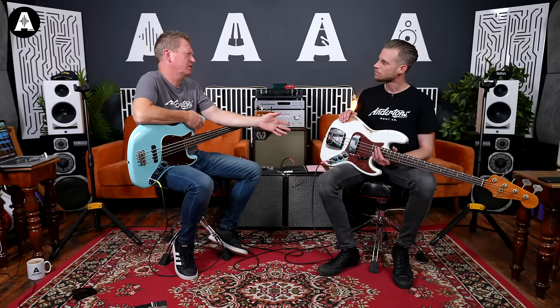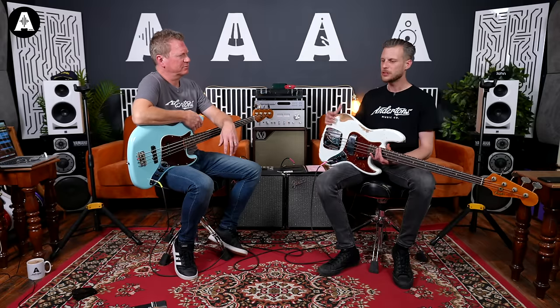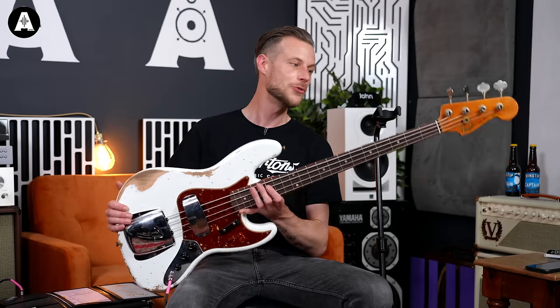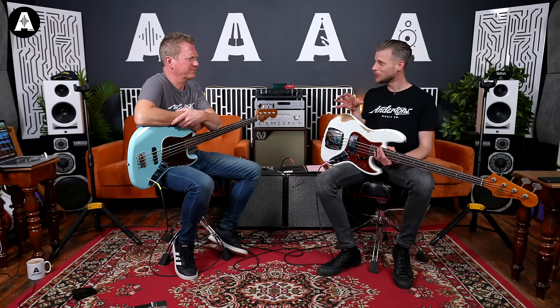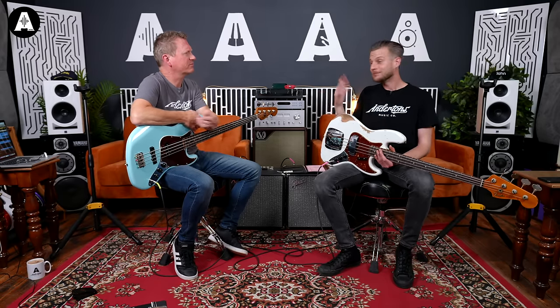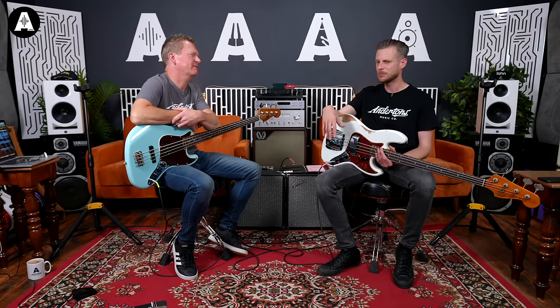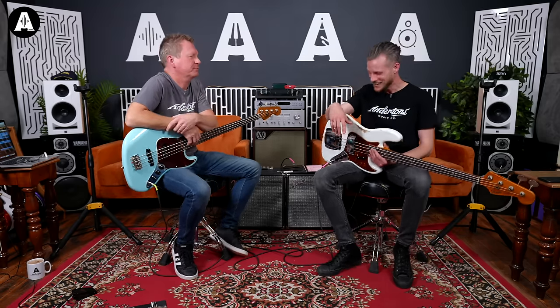If you wanted an original 1964 Jazz Bass, that's going to cost you about £10,000. If you're in this market, it's double what you're paying for the Custom Shop, but it's not that far off for an original. Having something like this with all new appointments, even though it looks battered, everything is new parts and new woods - you'd hope it'd have fewer issues than a 60-year-old original. Quite affordable compared to the guitar market - a '63 Fiesta Red Strat would be 20-30 grand or something.